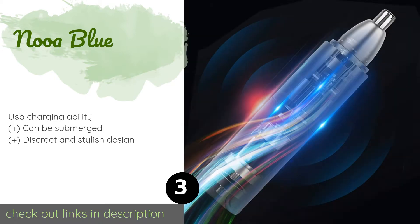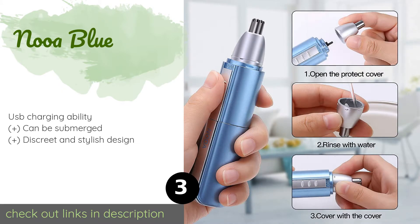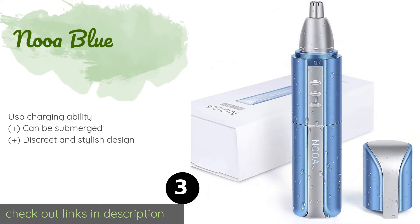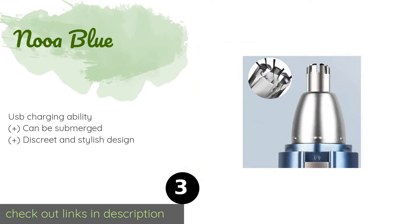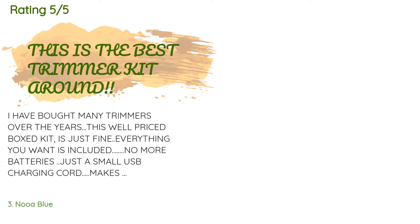The next product is the Nooa Blue. The Nooa Blue might be small, but this little machine packs a punch. Its powerful 6,500 RPM motor provides the speed to smoothly slice through hairs and minimize uncomfortable pulling, and an LED light allows you to get a clear view of what you're cutting. This product is available on Amazon for $15. The average rating is 4.2 stars with more than 471 customer reviews.